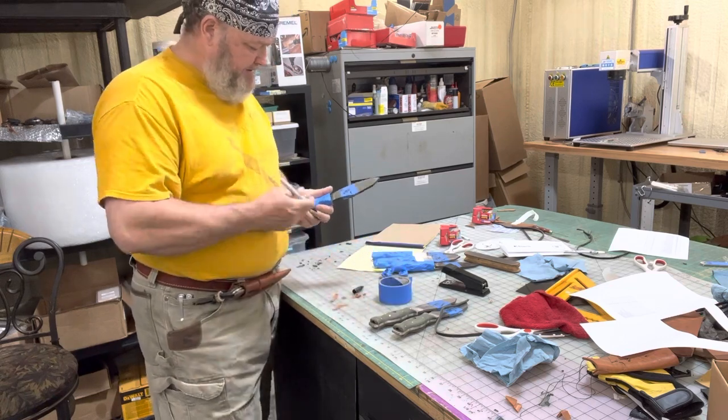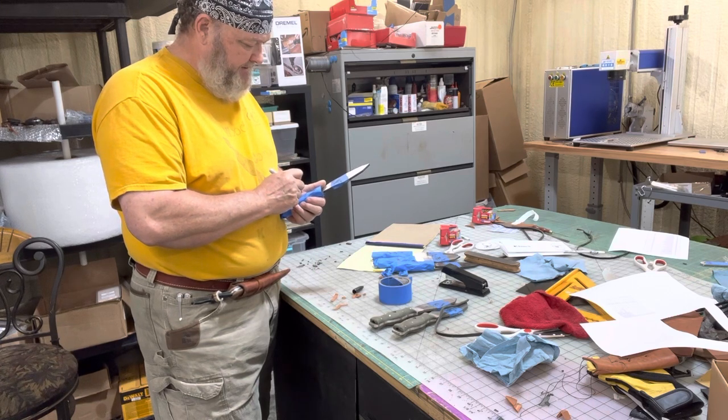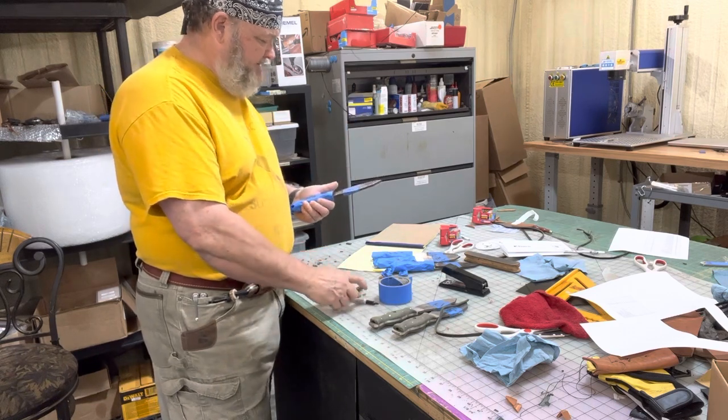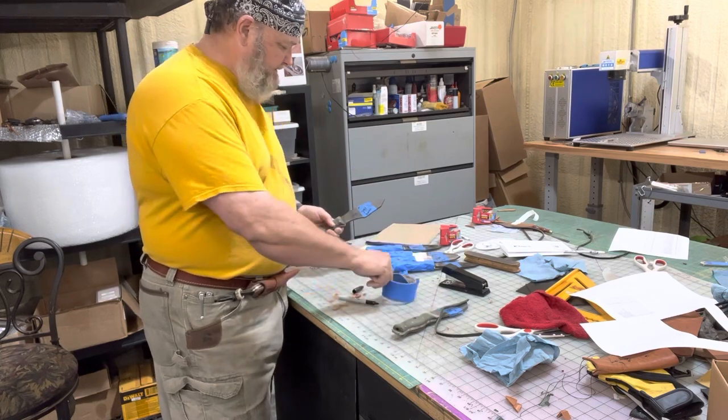Hello, Ms. William. I'm just covering up some handles to protect them while I do the finish grinds on these SKs, and just writing down what serial numbers they are and if there's a sheath required.